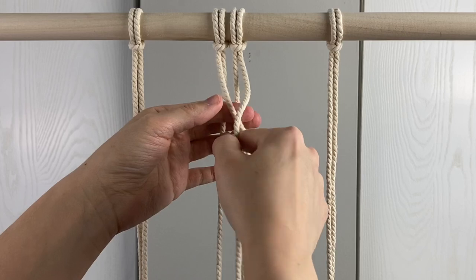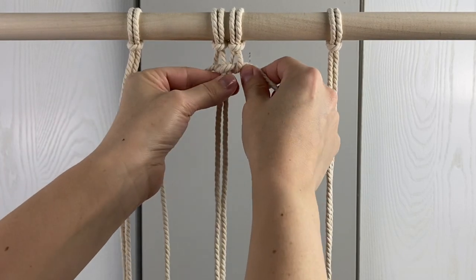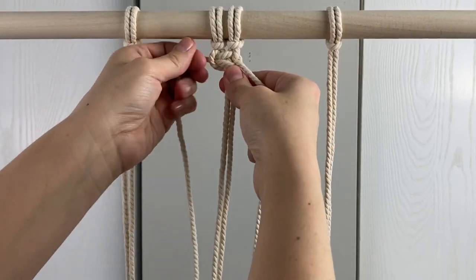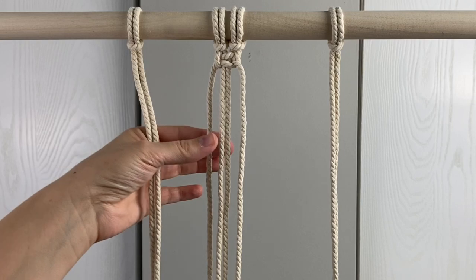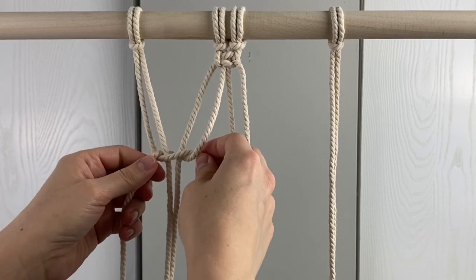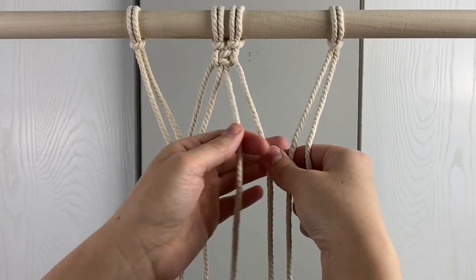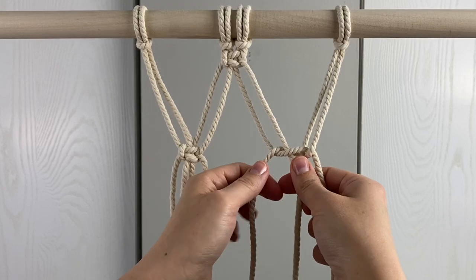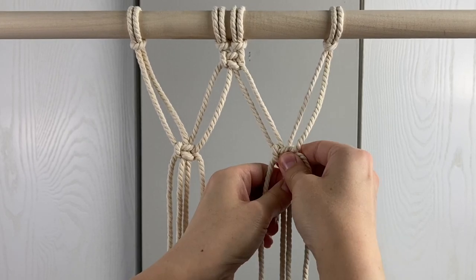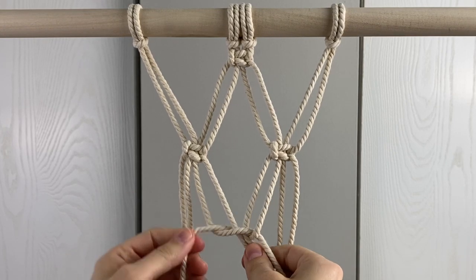Tie a square knot with the center cords right under the lark's head knots. Then tie a square knot on the left side and the right side about four inches down from the first square knot. Tie one last square knot in the center about four inches down from the last two square knots.